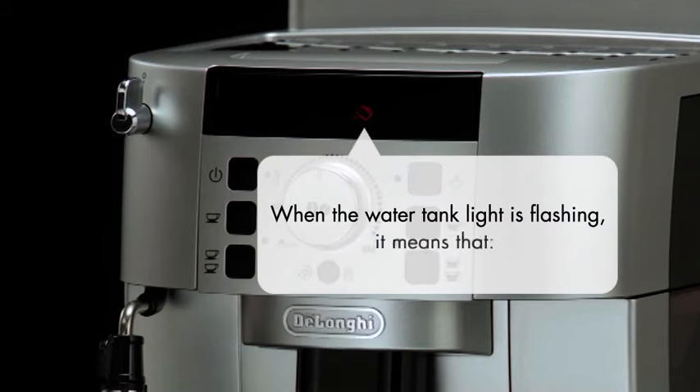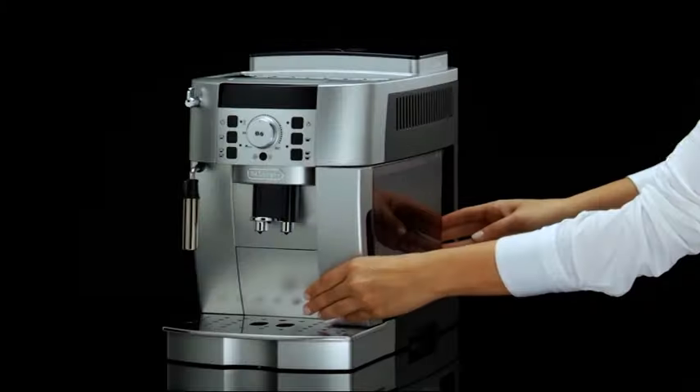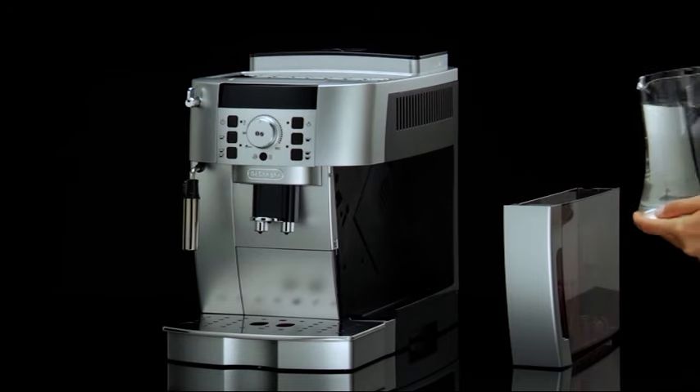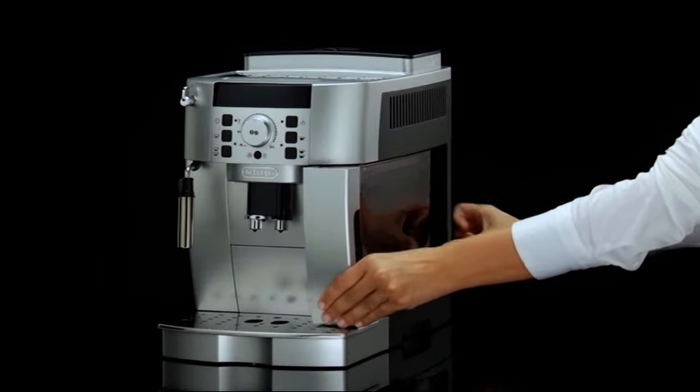When the water tank light is flashing, it means that there is not enough water in the tank. Remove the water tank and fill to the max line with fresh water, then place it back in the machine.